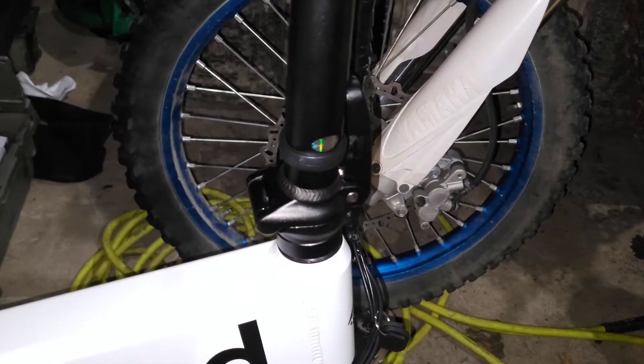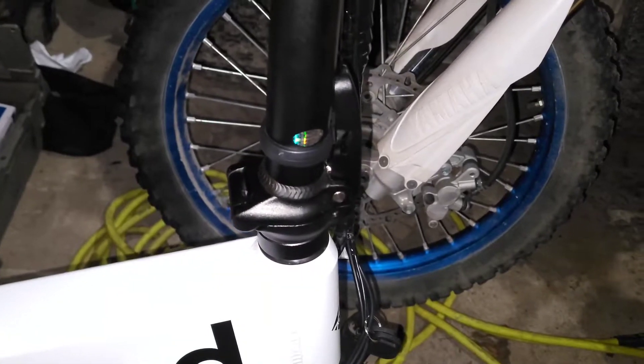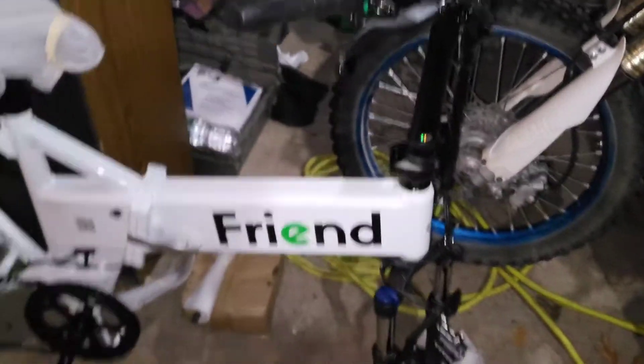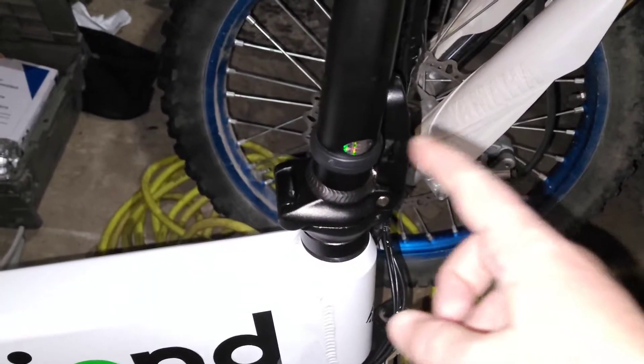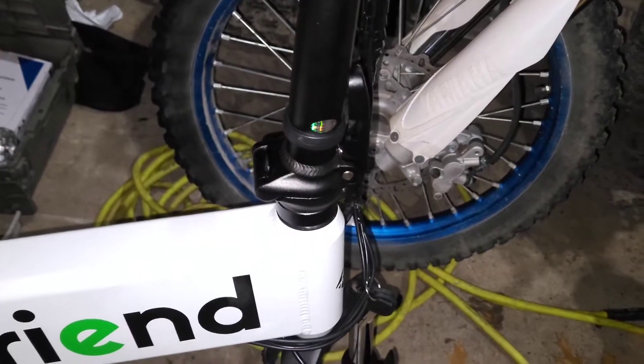I would probably adjust it to be really hard to open, like I left it, if you're just going to set the bike up and leave it — you know, if it's stored in a fixed position. But if you're going to leave it fully set up all the time, or maybe turn it to the right a little bit if you're going to be popping it open all the time to fold it up and put it in your car or the back of your truck or whatever.